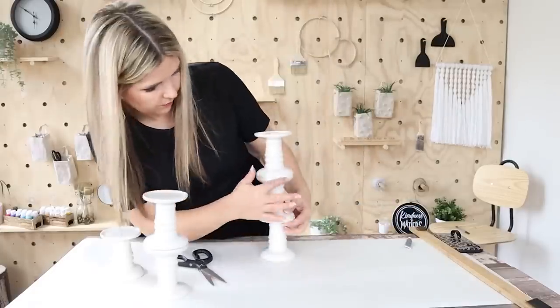Let these dry completely overnight. I'm going to be adding in some candles from Ikea — they have nice large candles that are really inexpensive. You could also grab candles like this at Walmart. And I think these three look great together in a grouping.